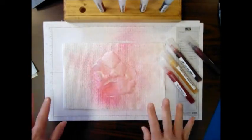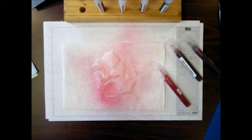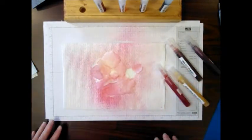I've spritzed them well and I think I need a little more Daffodil Delight — I want a little more yellow. And I'm going to allow them to dry.